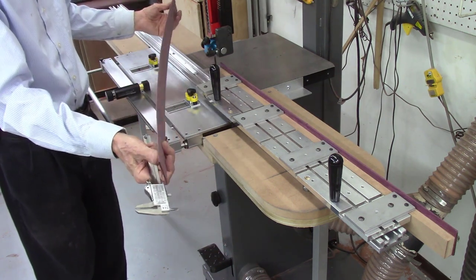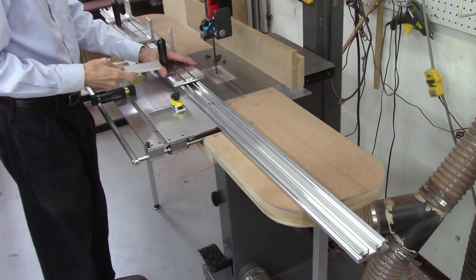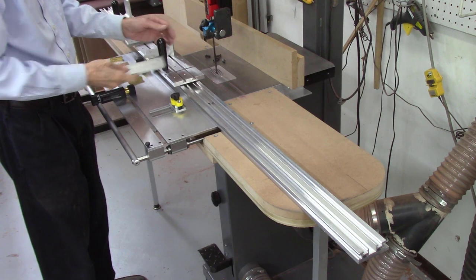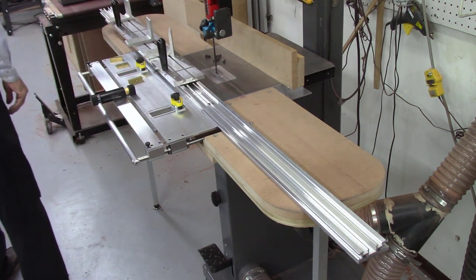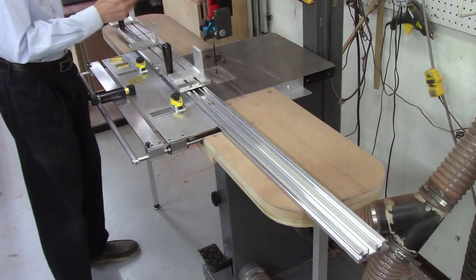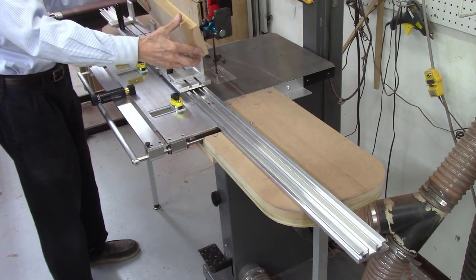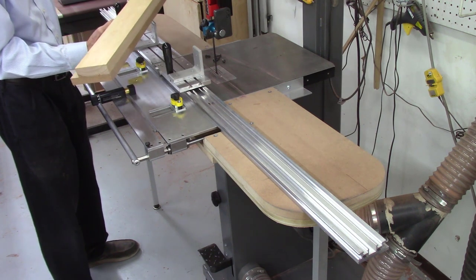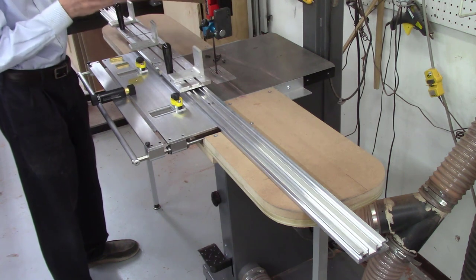So nice, straight, parallel edge to edge, top to bottom. What I like about these AccuSled 2 systems is their versatility. I just took out those flat plate clamps I used to clamp that previous board, and now I'll be putting these L-brackets on the system. I'll be cutting this wider board — it's about 4 inches wide and about 30 inches long. This board was severely warped; when I put it on the system I had to do some clamping to get it to glue up.